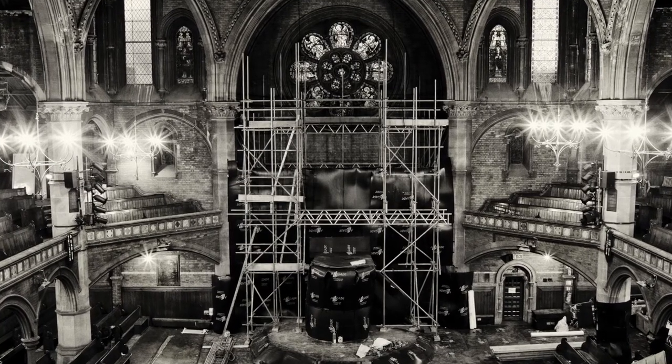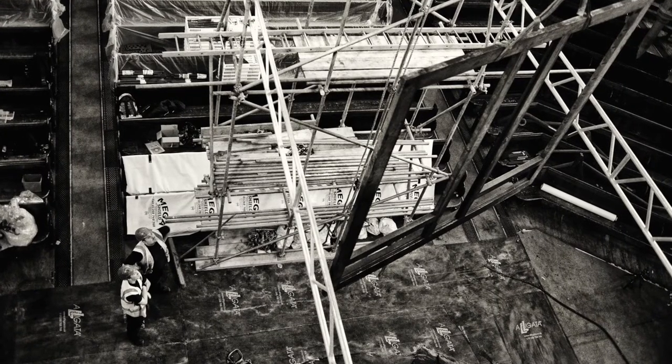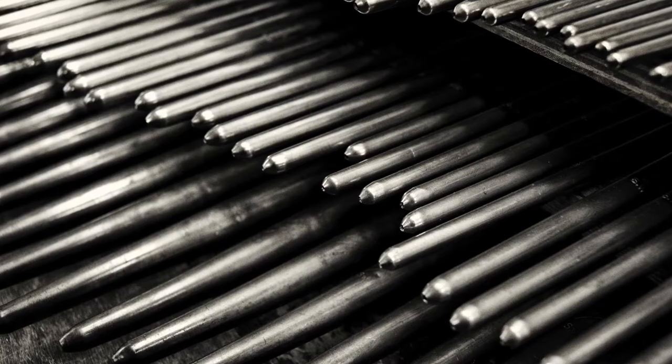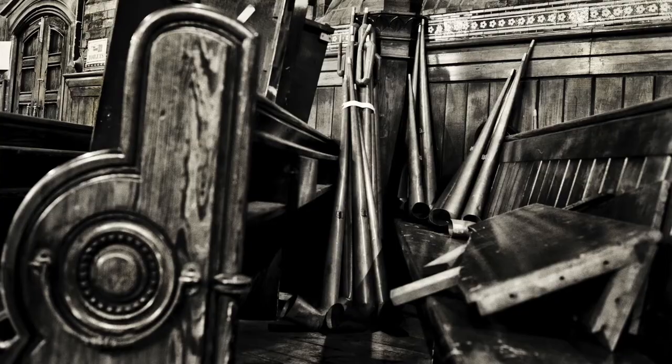The restoration happened in 2012 going into 2013, when I joined the chapel as music director. That was part of the organ project that came into being because of the Heritage Lottery grant. The organ was restored, and when it came back the idea was to create a program to celebrate the instrument. When I joined, the organ was actually in the workshop at Harrison and Harrison's in Durham, so the first time I met the organ it was in pieces — thousands of parts, some as small as your pinky nail.